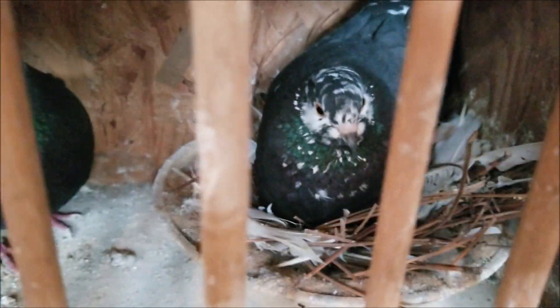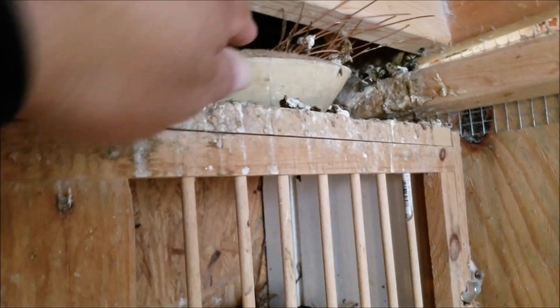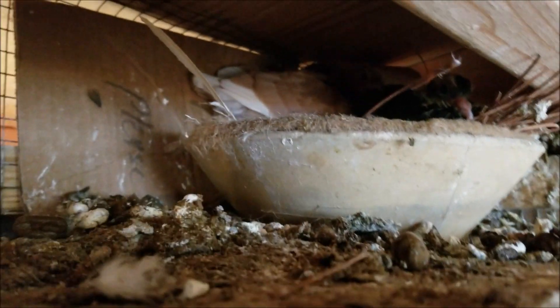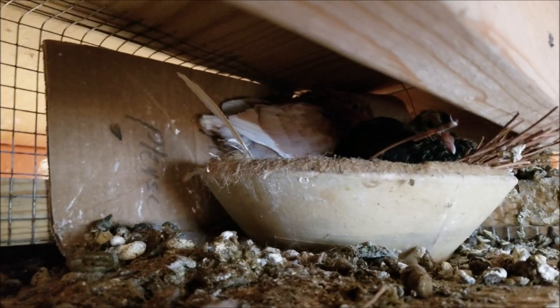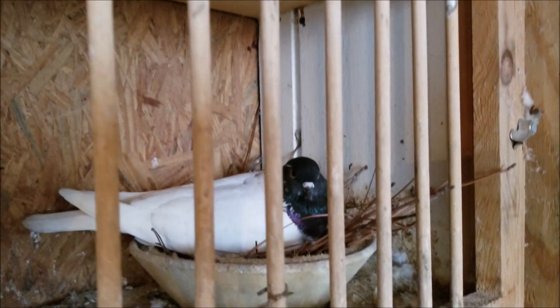Two more in here — two blacks. Oh, she won't move; there's two babies under there. Up here in this corner, it's hard to see but there's two babies up in there. The pencil eggs should be hatching today or tomorrow.